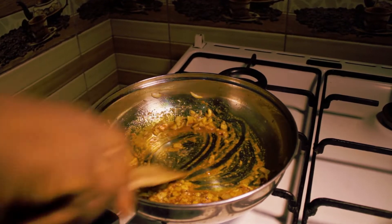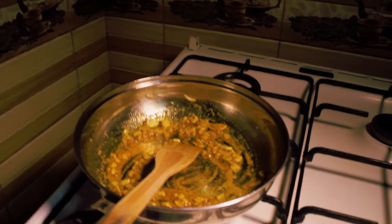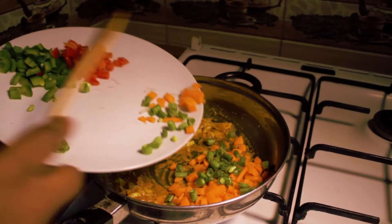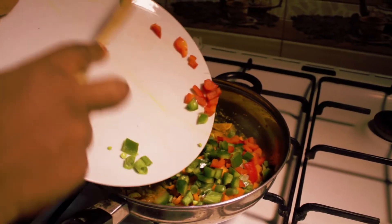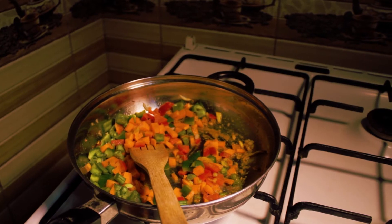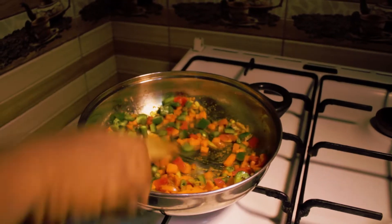I will let it cook for a few minutes. My onion is already done so I'll be adding all my veggies. I have carrots, green beans, my bell peppers — I have only red and green. You can also add yellow if you have. You can add any veggies you have — any vegetable you have.